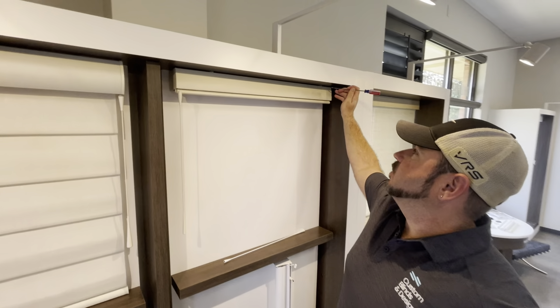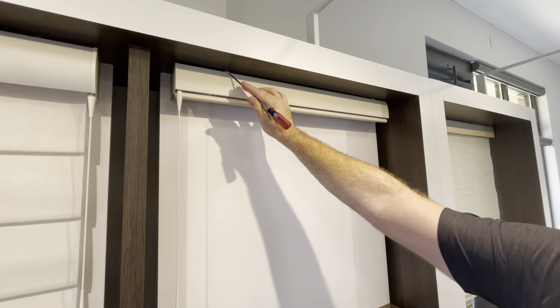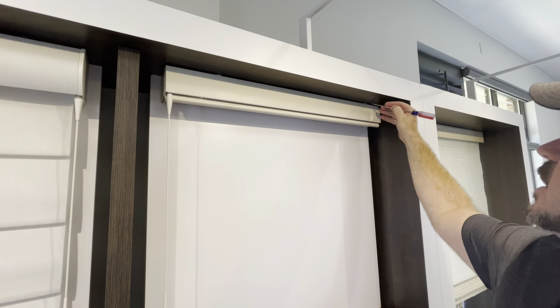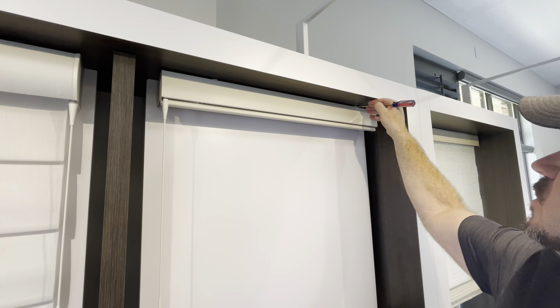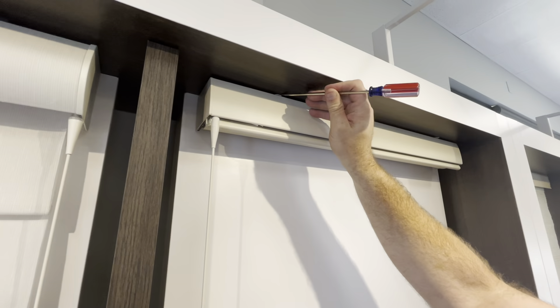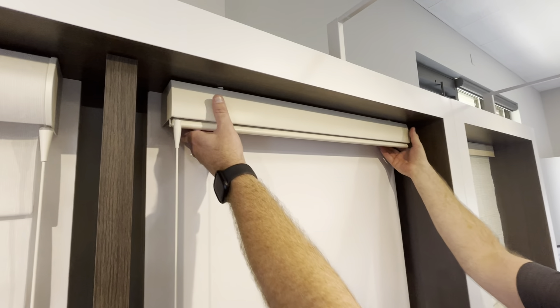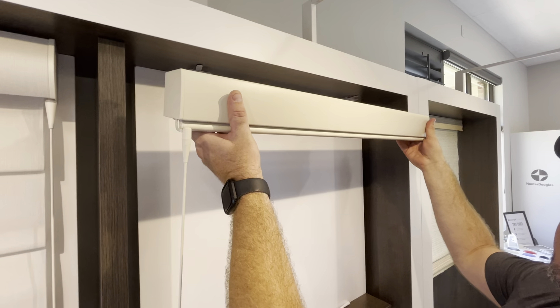To remove a Sonnette cellular roller shade, you will have two tabs at the top of the shade. Take your tabs and just flip them to the left — it's usually easier to use a smaller flathead screwdriver. Once the tabs are flipped, the shade should simply just remove.